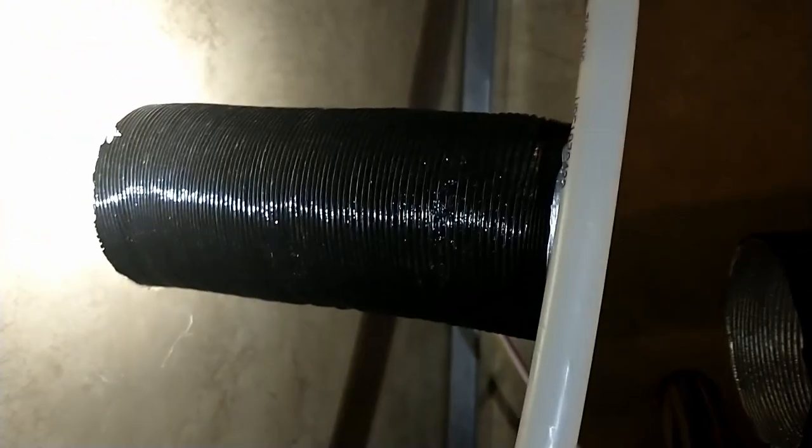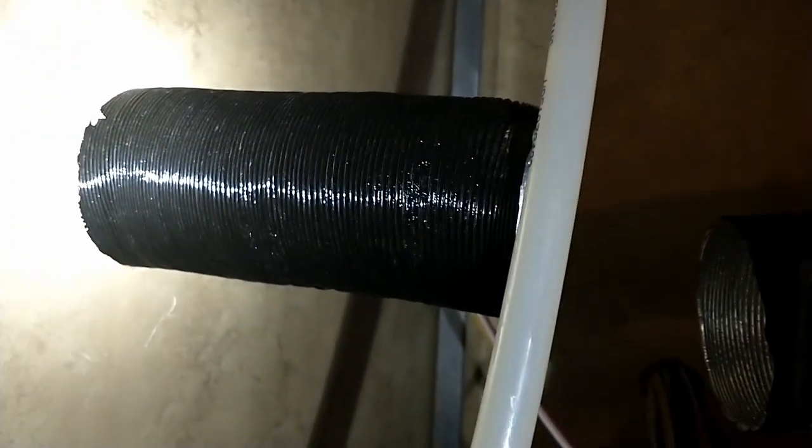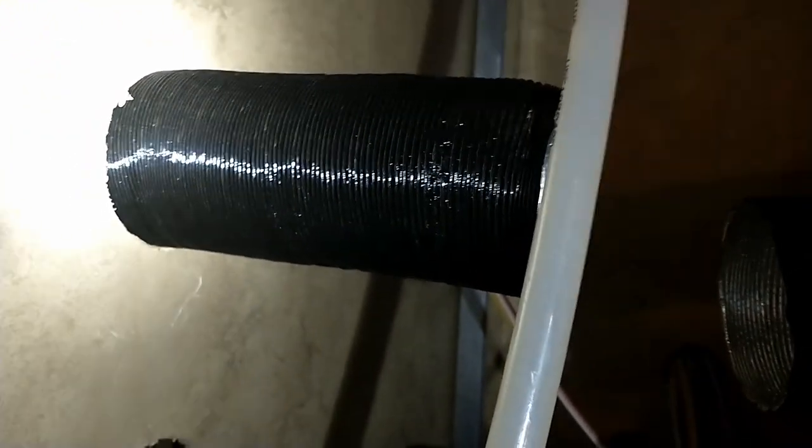Buy a slightly larger hole saw than you think you need - that took quite a bit of effort, just using the hole saw to router out the hole big enough to get the ducting through. You can also see the additional plumbing and stuff that the factory already installed.